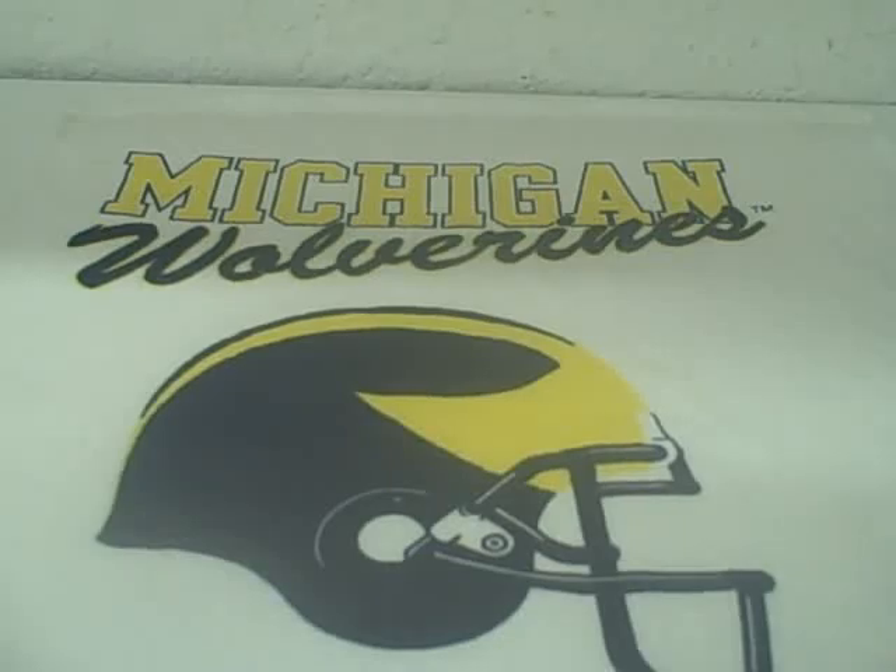Hey everybody, this is Go Blue from the CrackBerry Forums. I'm kind of getting over the Penn State loss and figured I'd kill some time here by doing an awesome review on the CDO Desktop Cradle for use with the BlackBerry 9630, aka Tour.